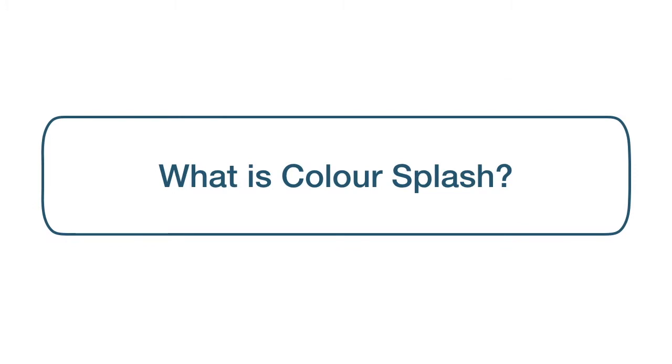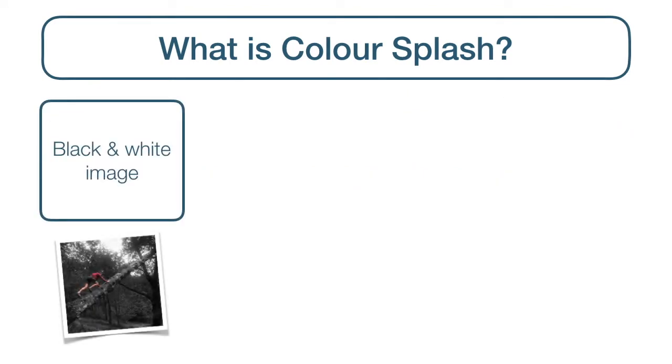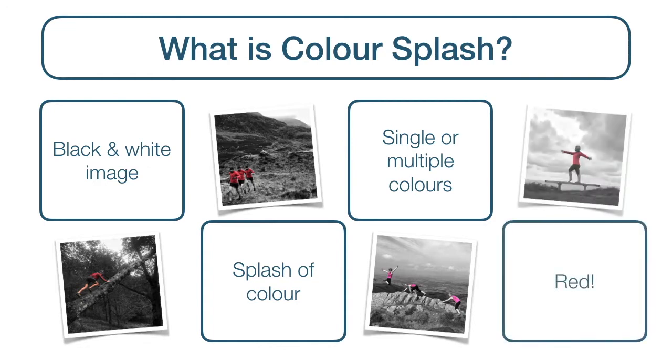So let's get started with what is colour splash. Colour splash, or colour pop as it is also known, is a style of editing where the image is predominantly black and white, but there is a splash of colour — for example, the bright red of a jacket — or multiple colours, maybe a hat, gloves, scarf, shoes and trousers, anything you want really. I think that colour splashes work particularly well with red. There's such a lovely contrast between the grey hues and striking red tones that make the colours really pop.